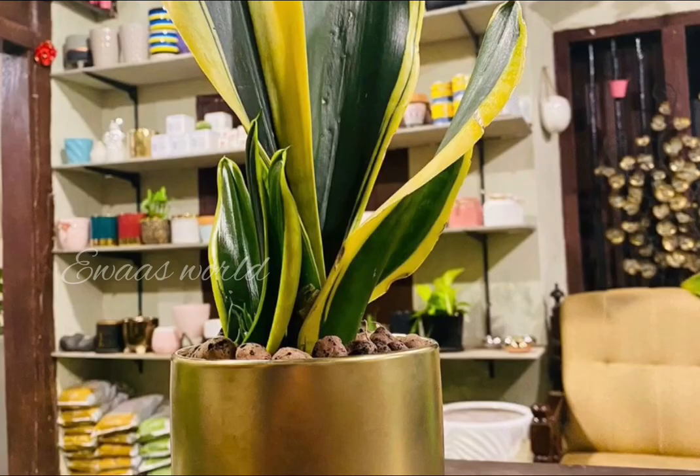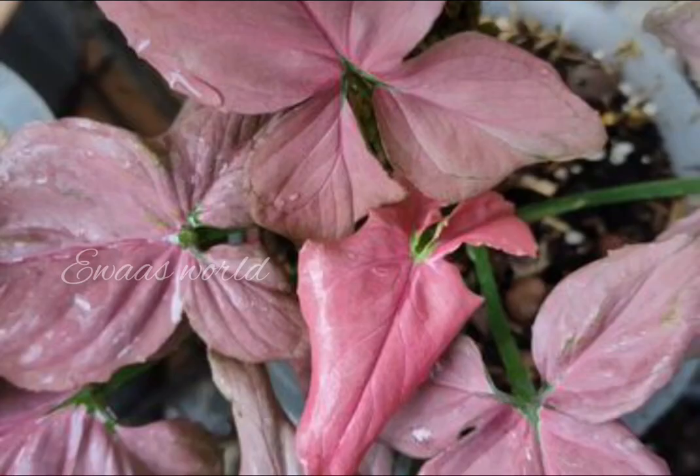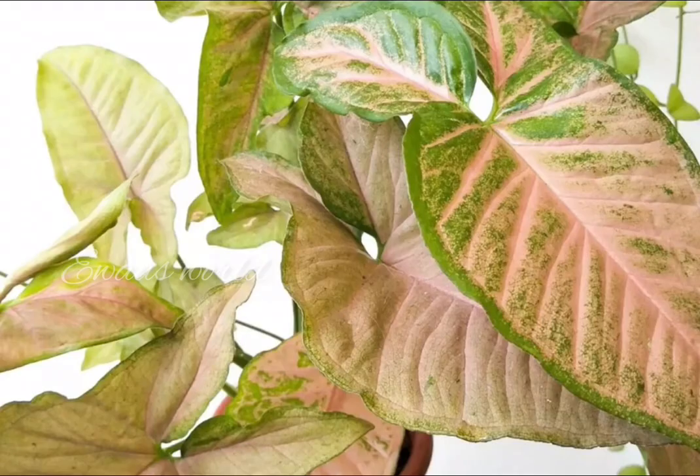There is a snake plant. Here is a syngonium. There is a variety of rose colors. It is very thick.